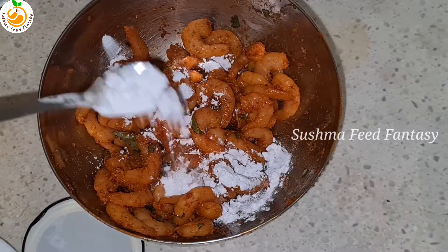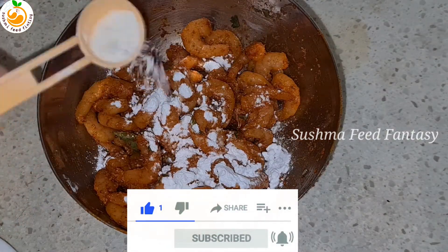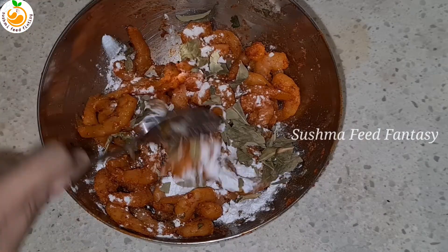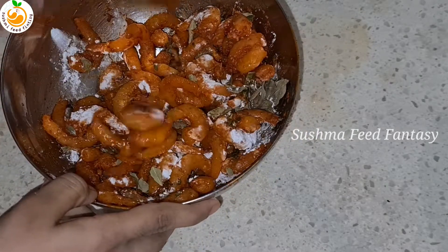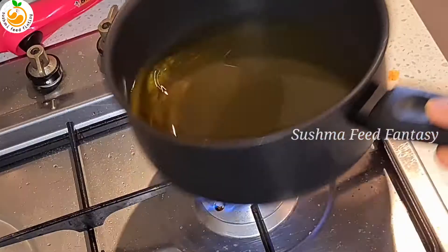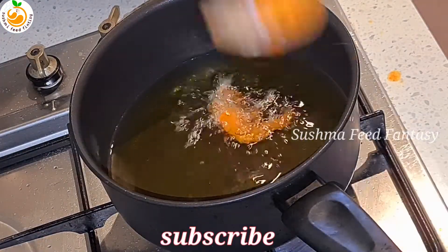After 30 minutes, add half a tablespoon of lemon juice, one and a half tablespoon corn flour, half a tablespoon plain flour, and dry curry leaves. Mix it nicely and it's ready to fry — heat the oil and then fry.